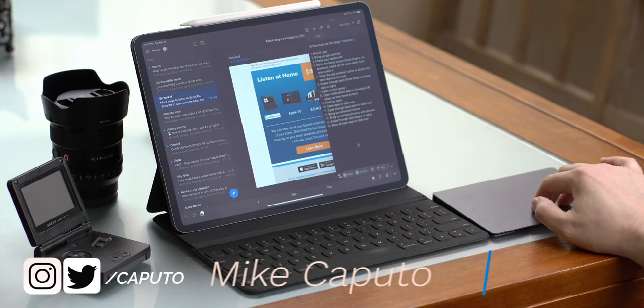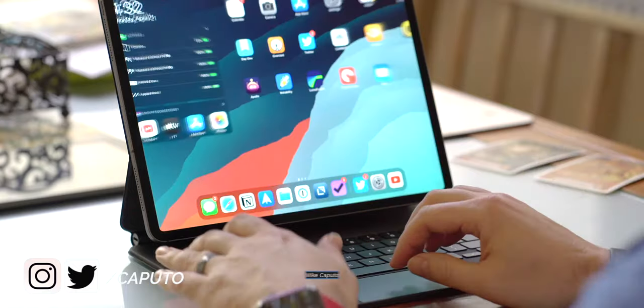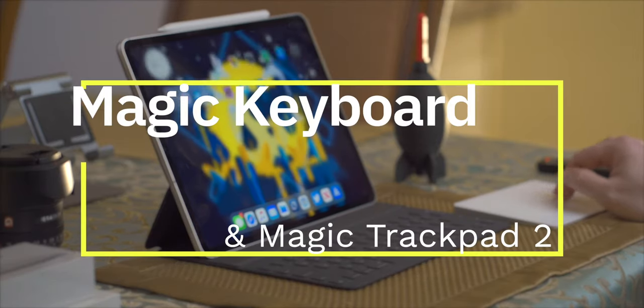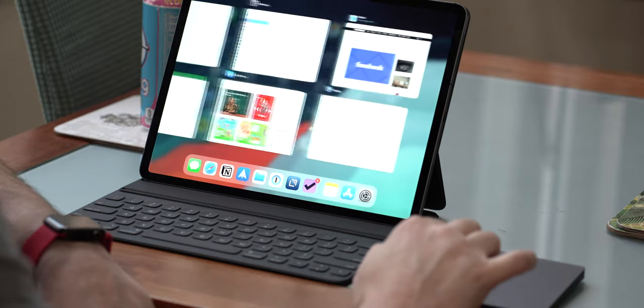What is going on everyone? It is Mike and welcome back to Tech 24-7 TV. It doesn't matter if you already own or you're thinking about purchasing Apple's Magic Trackpad 2, because I have 25 tips and tricks to get the most out of your experience on the iPad. Today's video is going to make you a trackpad expert.